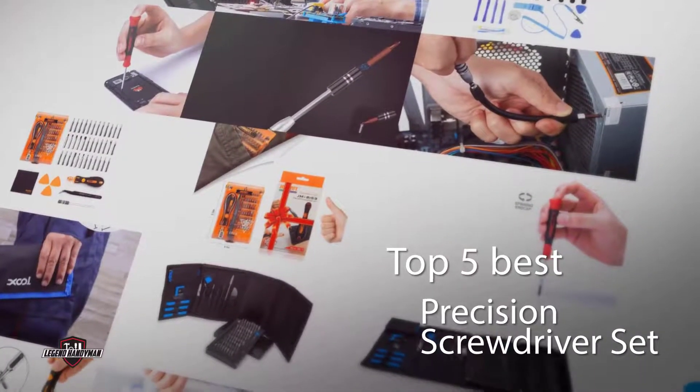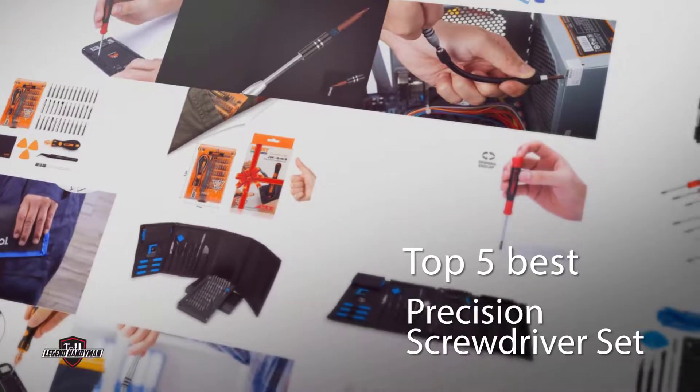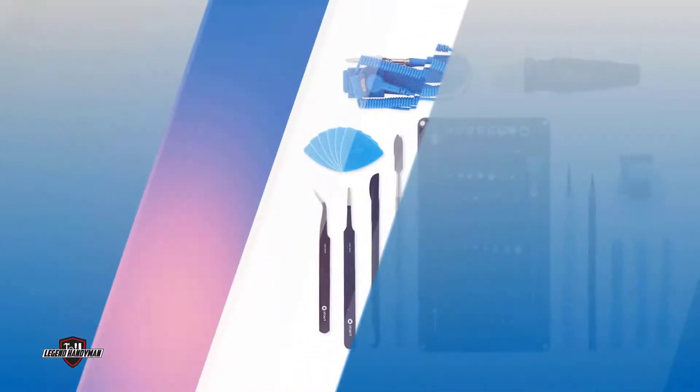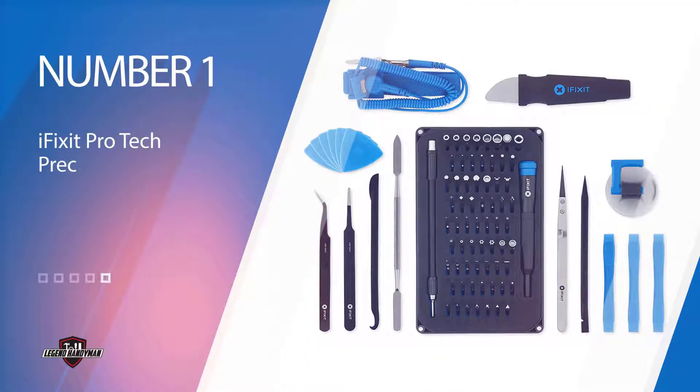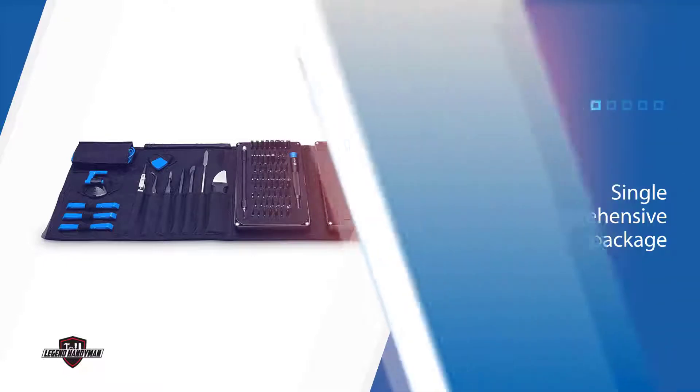If you work with delicate screws and other small fasteners, precision screwdrivers are something of a necessity. Here are the best precision screwdriver sets on the market. Number one, most popular: the iFixit Pro Tech Precision Screwdriver Set. The iFixit toolkit has been developed over a period of five years to provide electronics professionals with every tool required in a single comprehensive package.